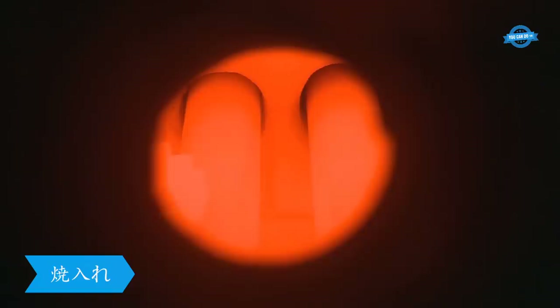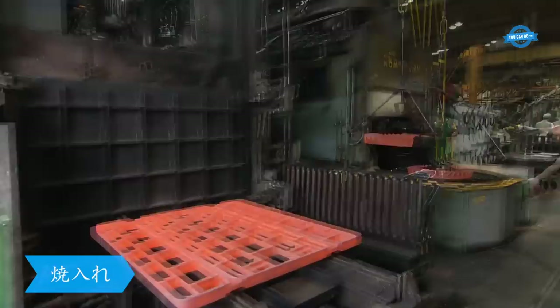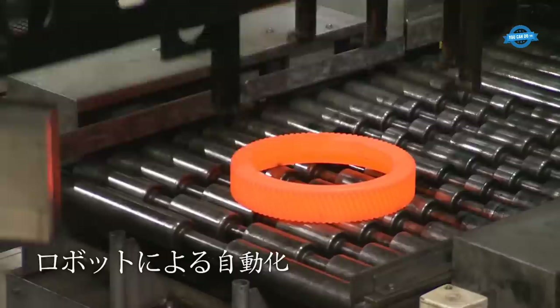Okubo Gear's facility is equipped with several different types of heat treatment, including carburizing, quenching, and tempering. Carburizing involves adding carbon to the surface of the gear to increase its hardness, while quenching rapidly cools the gear to increase its strength. Tempering involves reheating the gear to a specific temperature to reduce its brittleness and improve its toughness.